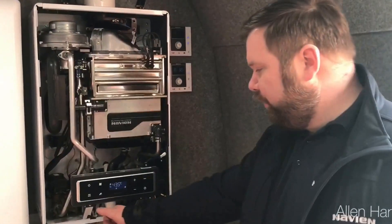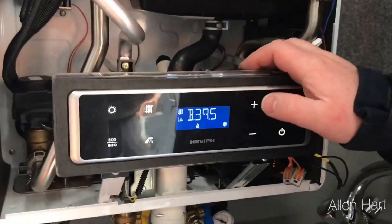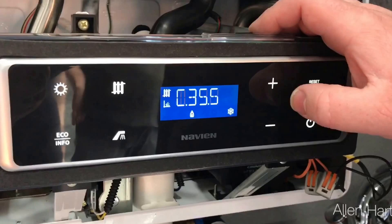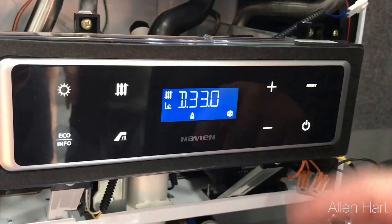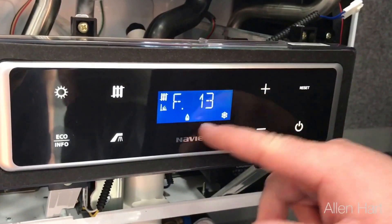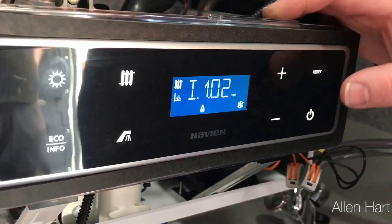There are a few other cool features like commissioning. Hold this button for two seconds — it gives you flow temperature, return temperature, hot water temperature, cold water temperature, which is a little bit hot now because it's just sitting on a plate. And then litres per minute, and it also gives you an outside weather temperature if you've got a connector, and your pressure gauge digitally.